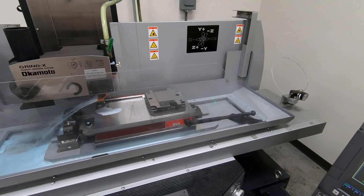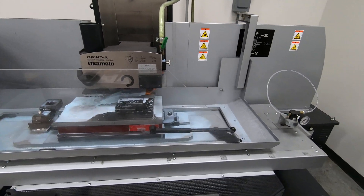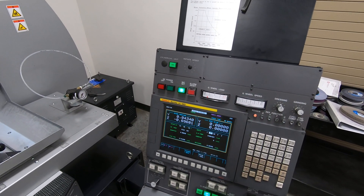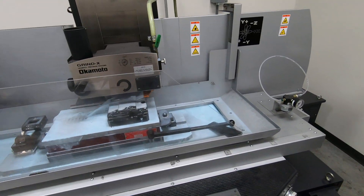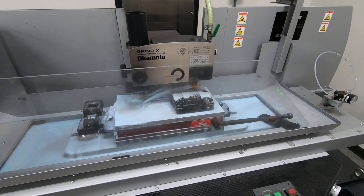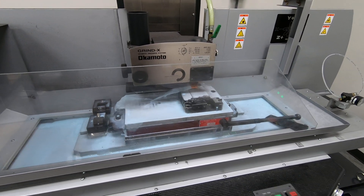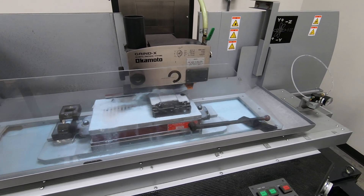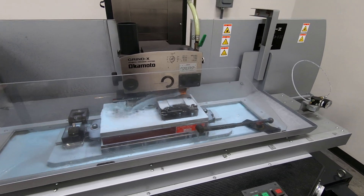The grinder starts cutting. It begins at 44 thousandths from its final grind, doing a straight plunge grind taking two tenths per pass. It's a 46-grit grinding wheel — really an open wheel — but it works well and gives a nice enough finish.